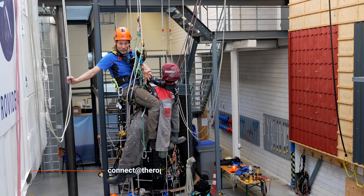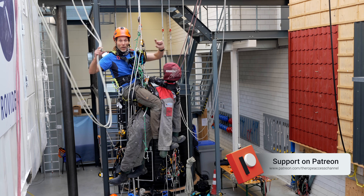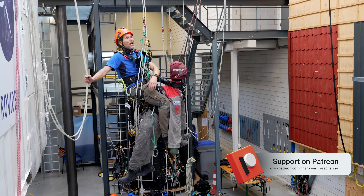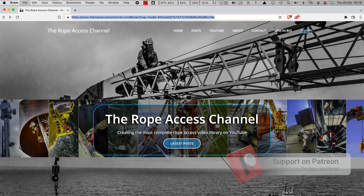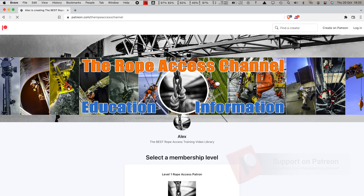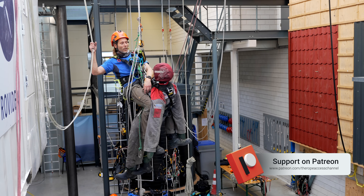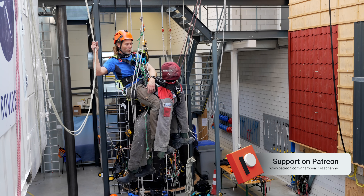Another way to support the channel is by heading over to www.patreon.com/theropeaccesschannel. You can sign up for the level one tier, and then every time I release a new educational video, you basically sit down, drink your own cup of coffee, and you buy me a cup of coffee. So those are a couple of ways you can support the channel.